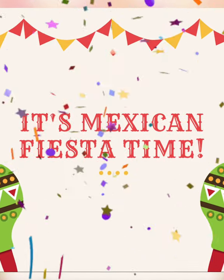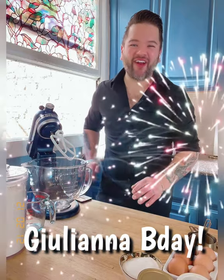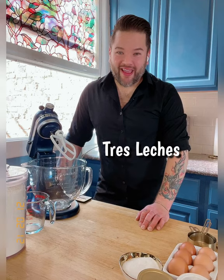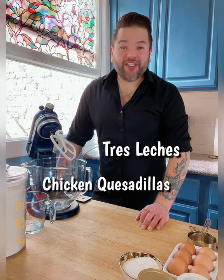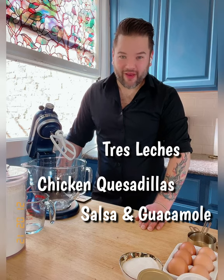It's Mexican fiesta time! Welcome back to my kitchen. Today it's going to be a Mexican fiesta because we're celebrating my good friend Juliana's birthday party. We're going to start by making a tres leches birthday cake, then chicken quesadillas, and then salsa and guacamole dip. I cannot wait — let's get this party started!